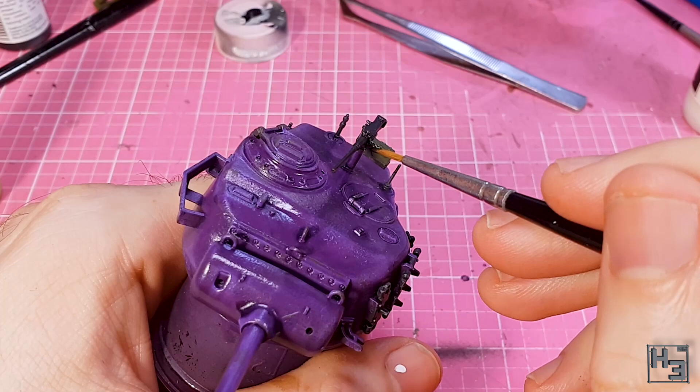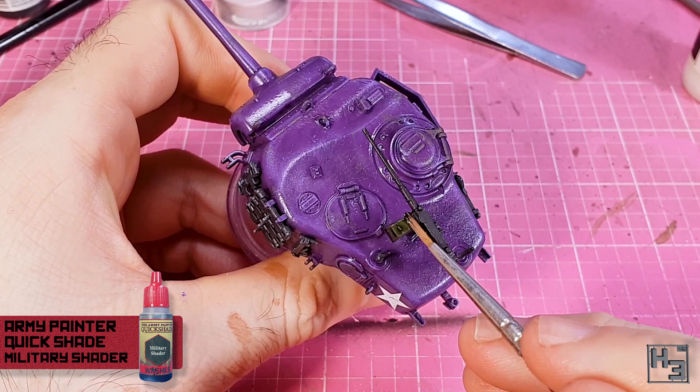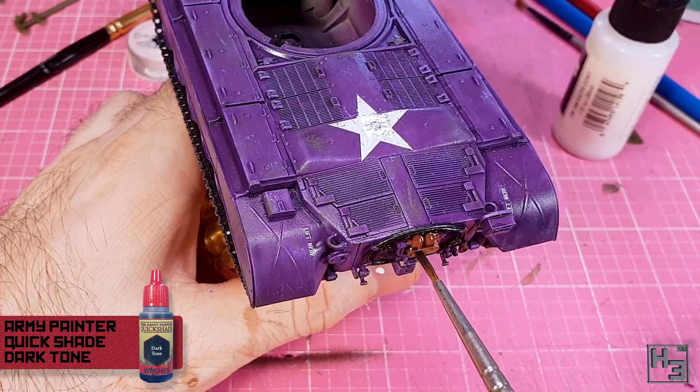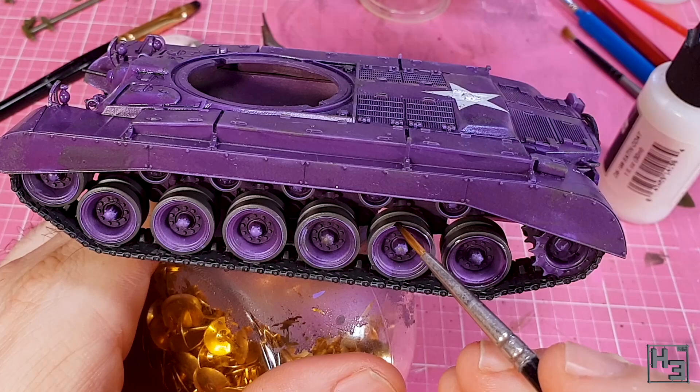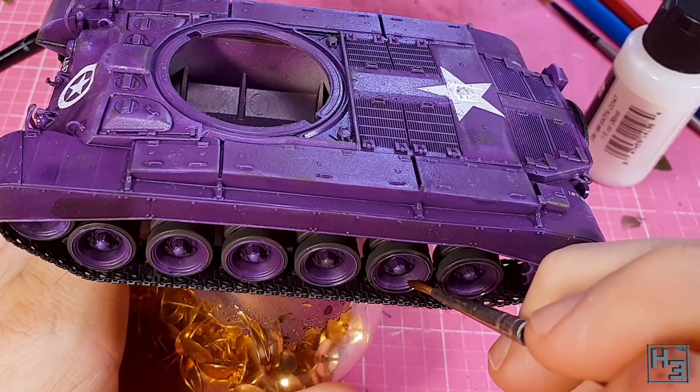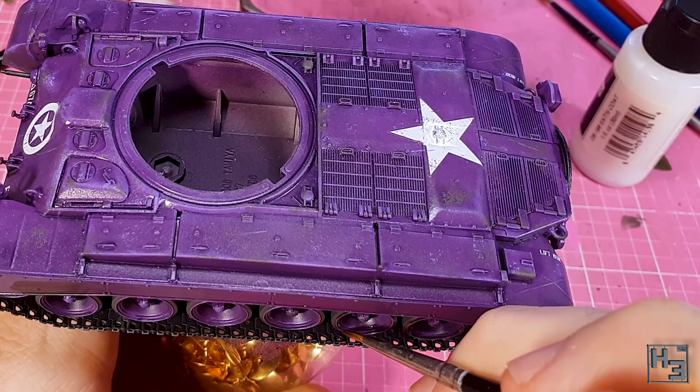Once the base coats had dried, I take Army Painter military shader and apply it to the ammo case — this darkens the green a bit and adds some depth and interest. I then dilute some Army Painter dark tone roughly one part water to three parts dark tone and apply it to the exhaust pipes quite heavily, and then put it around the wheel rims. I'm trying to be fairly neat but not perfectly neat, avoiding getting this onto the flat parts of the wheels — just around the rims — to add a little bit of shadow and dirty colour variation.